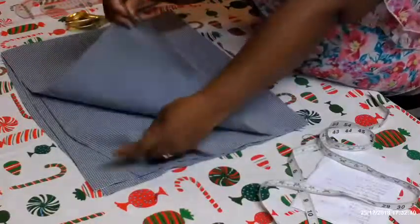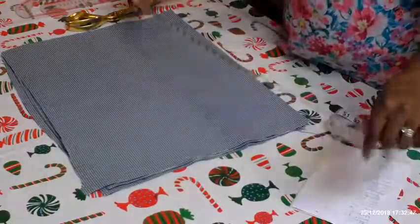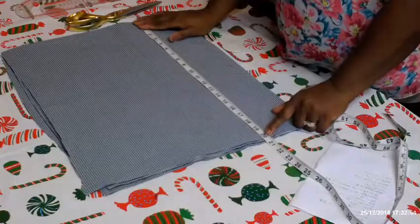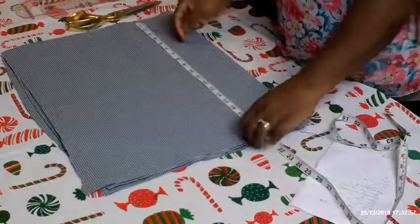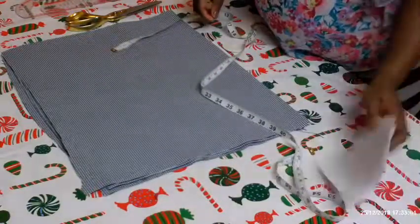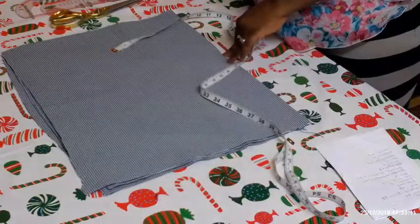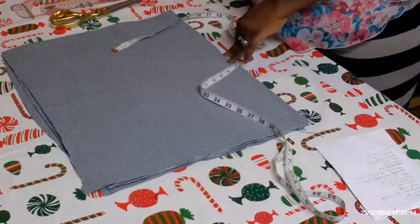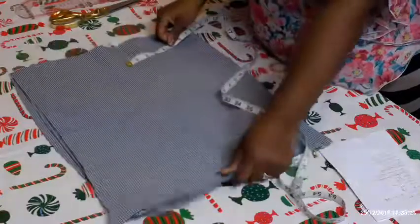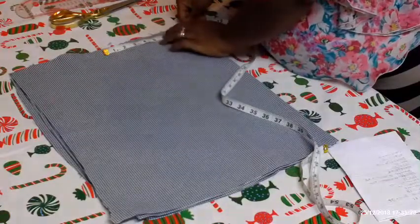I've folded it into two, and I've done the same with the back piece. I'm going to measure 20 — it's already at 20. I'll start by taking the shoulder measurement. The shoulder of the person divided by 2: shoulder is 17 divided by 2, that's 8.5. So I'm going to be marking 8.5. Remember there's no zip allowance.